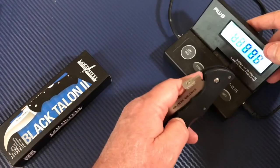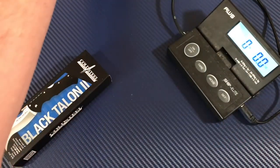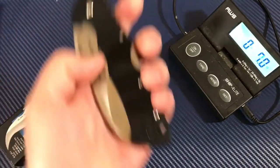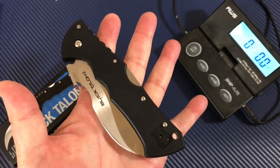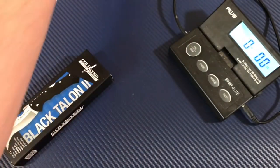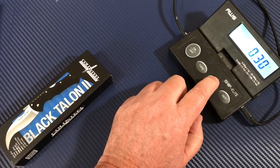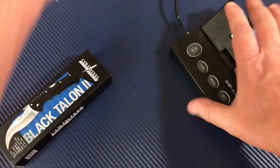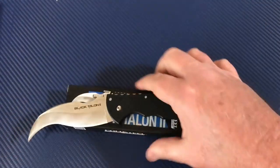Let's talk weight — this doesn't feel that heavy. The G10 is pretty light. 4.8 ounces, 137 grams. For a knife that's well over nine inches long with a four-inch blade, that's pretty light — not bad at all.